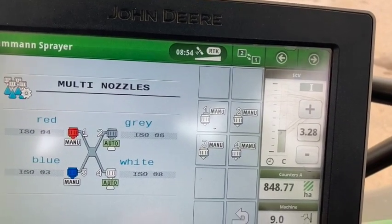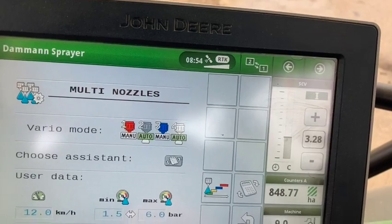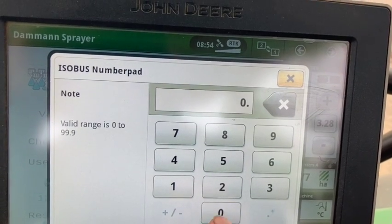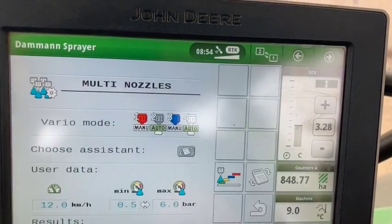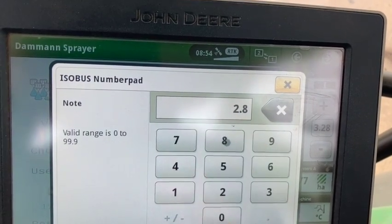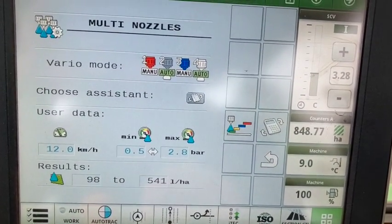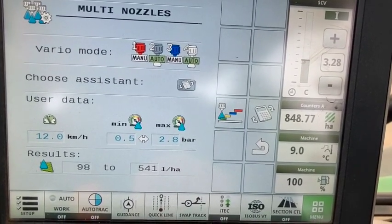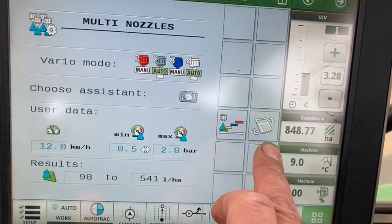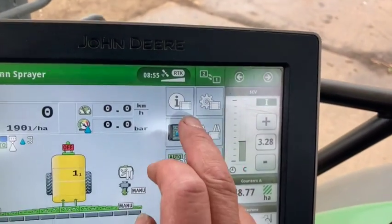That means we can vary the forward speed and still get a good spread pattern. We just need to alter the parameters for when it switches nozzles — 0.05, and we need it to change over at about 2.28. At those speed and pressure settings, we can spread between 98 litres up to 541 litres per hectare, which is a hell of an amount — but not today.